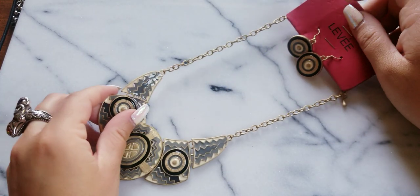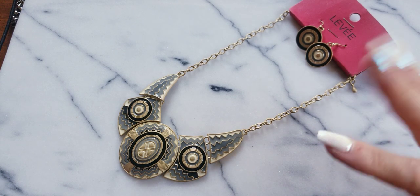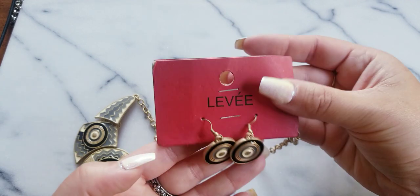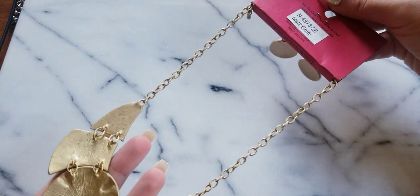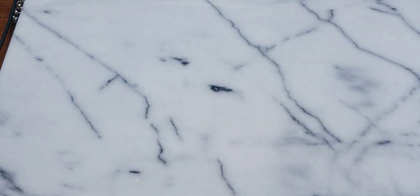In this set it's a matching necklace with earrings. Look at how cool that is — it has a little bit of tribal energy. We got the matching earrings. It's signed Levy. It's still packaged, you guys — really, really fun. This is $20.